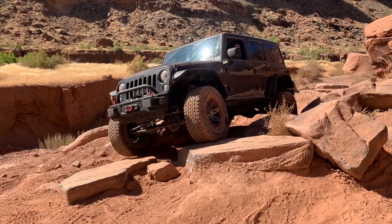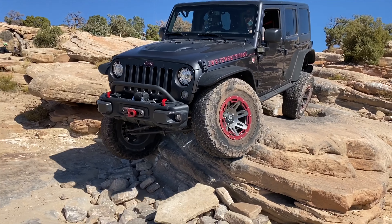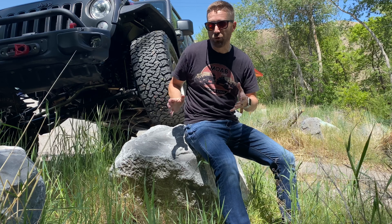Off road, the articulation and travel is almost unreal, letting me tackle the most challenging obstacles with grip, traction, and ease. Even the largest obstacles will feel like nothing when you roll over it with your Metal Cloak 3.5 inch lift.